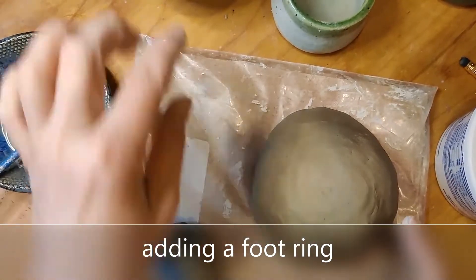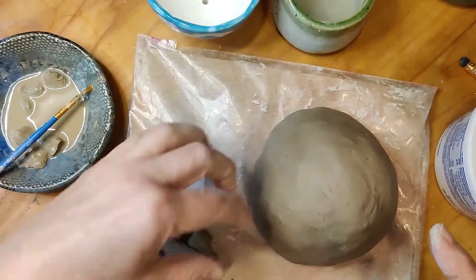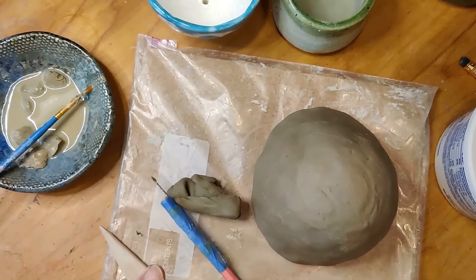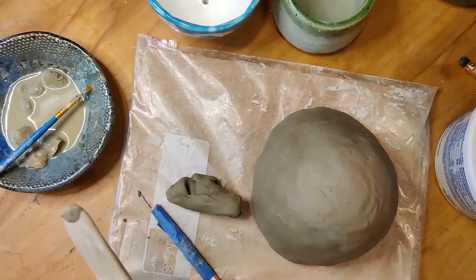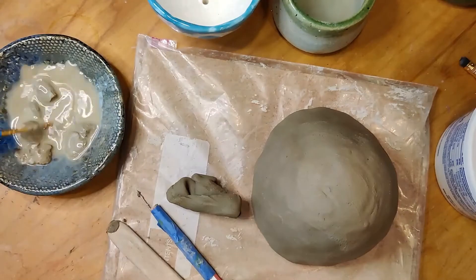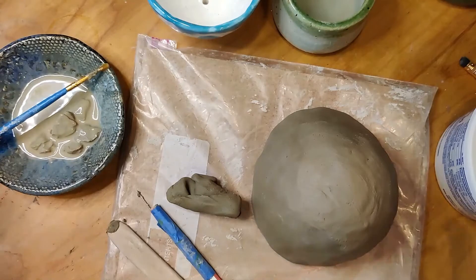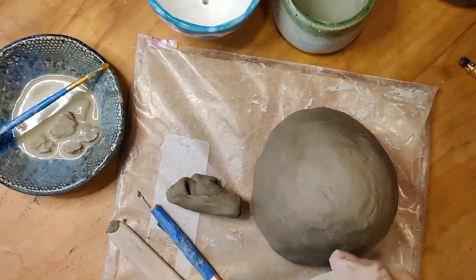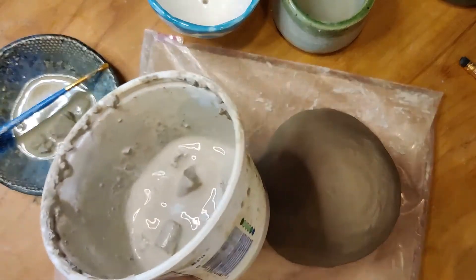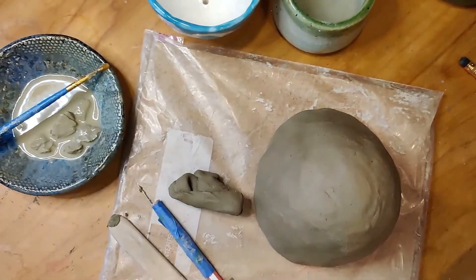The supplies you're going to need to put the foot ring on to the bottom of your bowl include a little handful of clay, your needle tool, your wooden smoothing tool, and your container with slip in it. I made some fresh this morning and it's just starting to look kind of nice. If you made yours earlier it may be really nice and goopy, starting to look kind of like icing. That's going to be your glue.